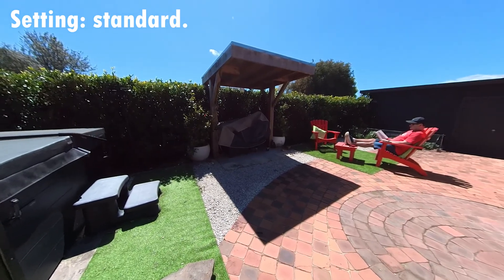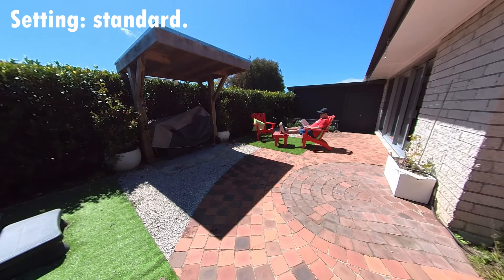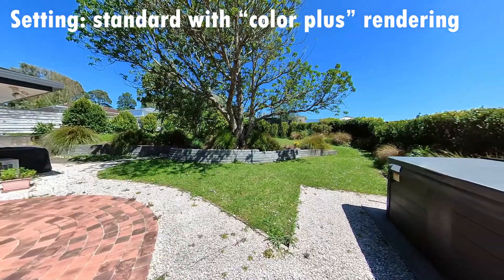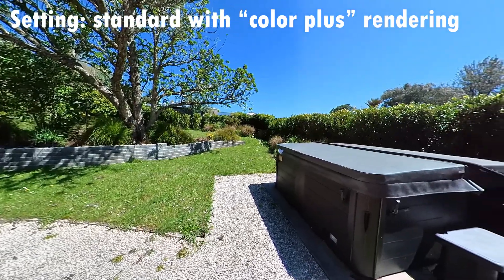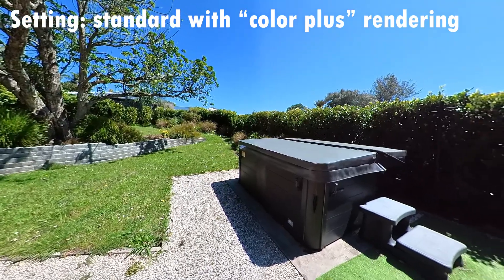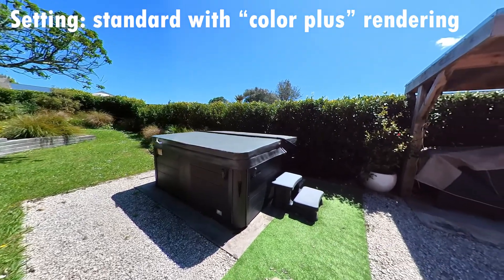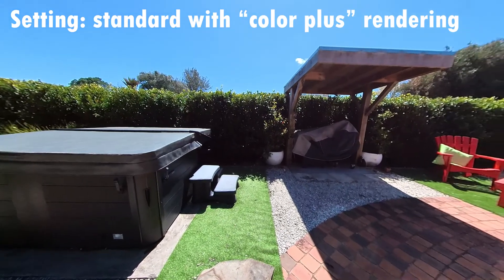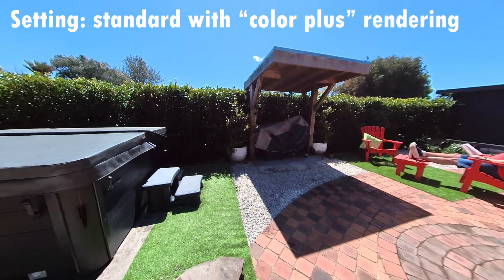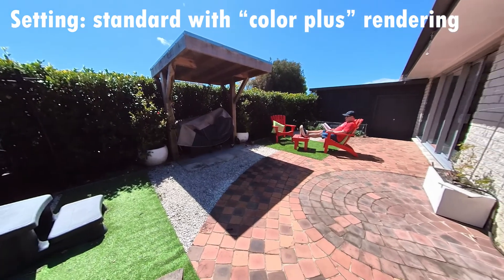As we come around to our subject reading a book in the sun, we can see that his shirt and the chairs, which are very bright in real life, do have quite strong visibility. The next setting is standard with color plus rendering, enabled by hitting the color plus rendering when you're coming out of Insta360 Studio. Immediately you can notice there's more contrast, more difference between the shadows and the color, and apparently more detail coming out of it — you can see quite a lot of detail in the stones on the left-hand side and in the barbecue area that you couldn't see previously in standard mode.